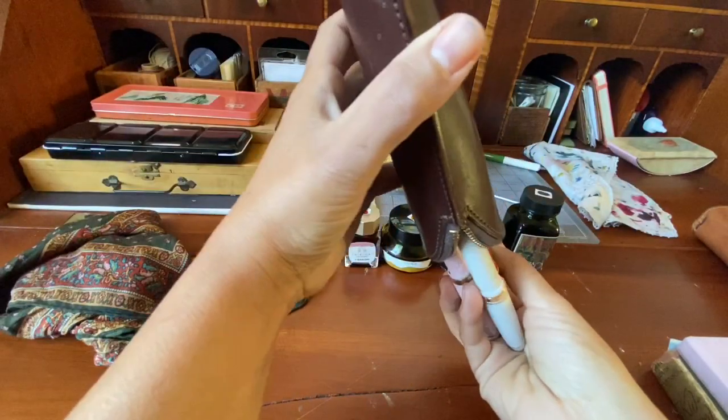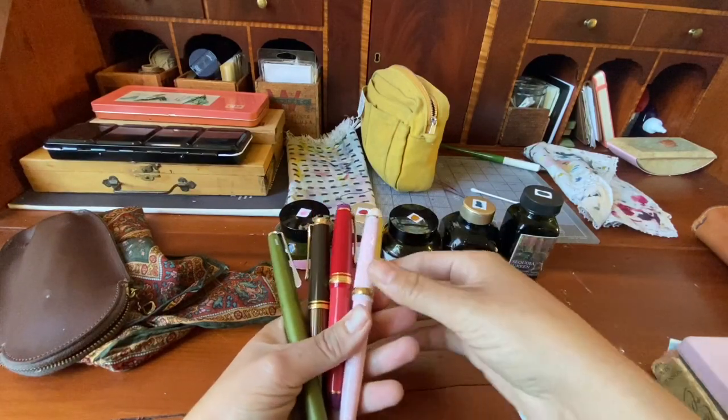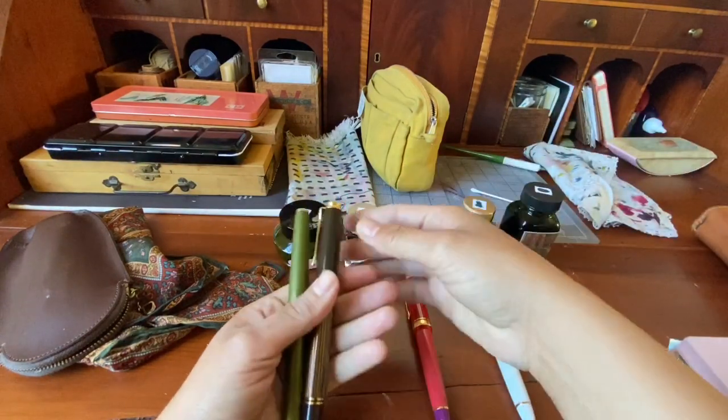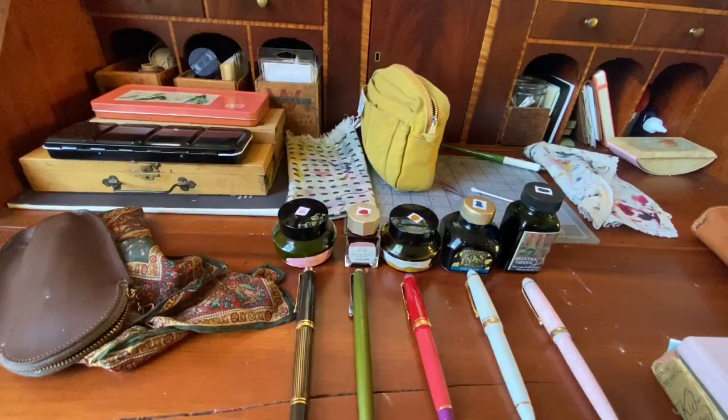So then I filled up fountain pens. I started off with just three and then decided I want every color represented. And so here they are, all fully inked and ready to write.